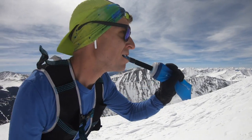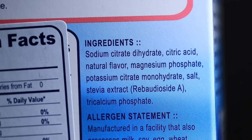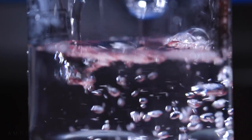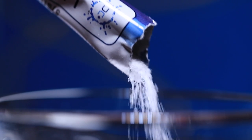Looking at the nutrition facts on the box: sodium 310 milligrams — pretty high — potassium 90 milligrams, total carbohydrates 1 gram which seems a little low. Ingredients include sodium citrate dihydrate, citric acid, natural flavor — I'm always a little concerned about what 'natural flavor' means — but it tastes really good. I've tried lemon lime, watermelon, and berry. Also listed: magnesium phosphate, potassium citrate monohydrate, salt, stevia extract, and tricalcium phosphate.